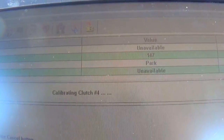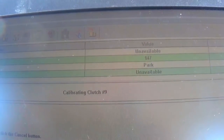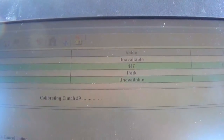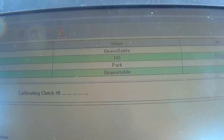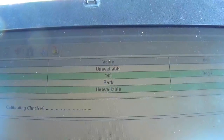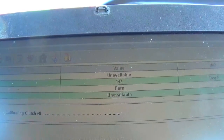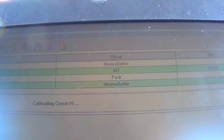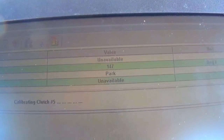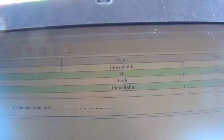Now we're at clutch four and down to 147 degrees. You really have to watch on a cool day because if we get down to 138 it'll kick me out of calibration for being too cold. The sequence goes clutch one, two, three, four, then it jumps up and does clutch nine — the oil usually starts warming back up at that point. Then it goes to clutch eight, then clutches five, six, and seven. When you're on the seventh clutch, the last one, you'll get a screen that says either successful calibration or failed.